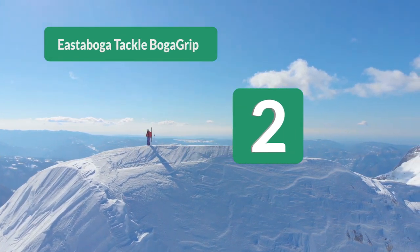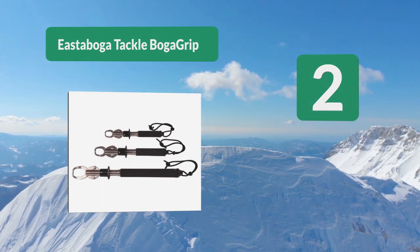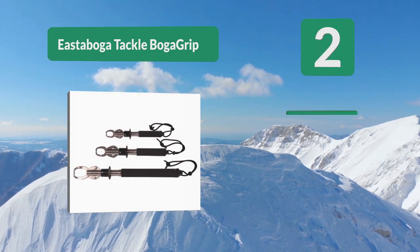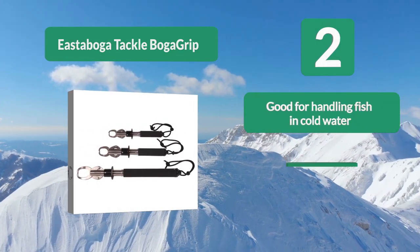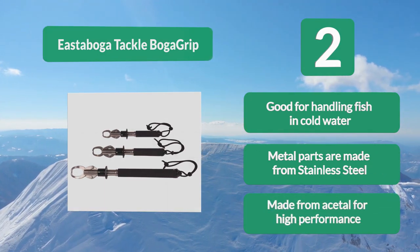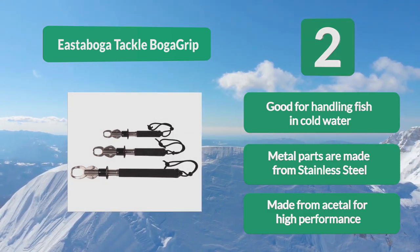Number 2: Eastaboga Tackle Boga Grip. This scale lets you weigh and handle fish simultaneously without injuring them. It's particularly good for handling fish in cold weather or hard-to-handle fish. You can check the weight by reading the point where the main tube's embossed scale has been pulled down inside the grip tubing. Metal parts are made from stainless steel and the body from acetal for high performance.